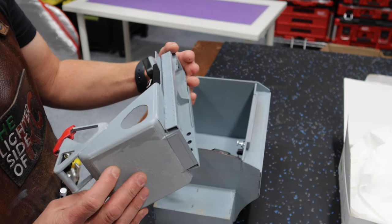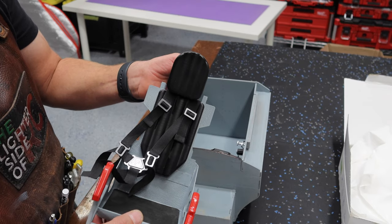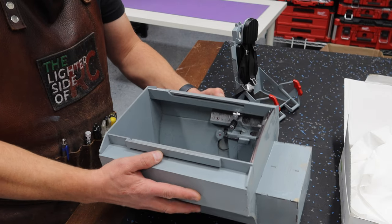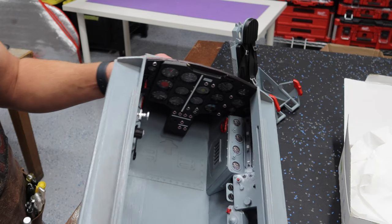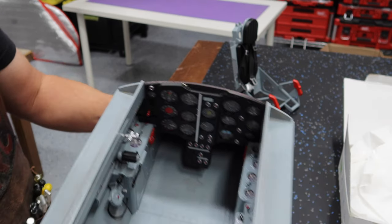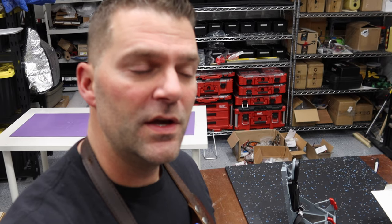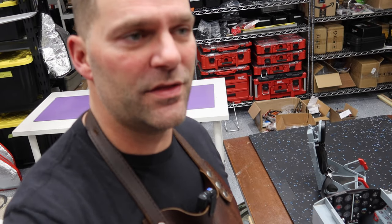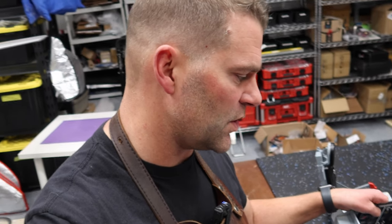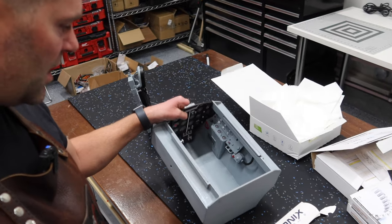We've got our pilot seat here. This is all 3D printed and then all the details are added on afterwards. The actual cockpit is all balsa and it's got all the pieces installed in there as well. Very nice cockpit. A couple of downsides - there's no instructions that come with it. Fortunately, there's a thread on RC Universe that we've been posting the videos on and there's some good info in there. So it's going to be a bit of a challenge to get this cockpit installed.